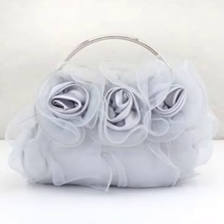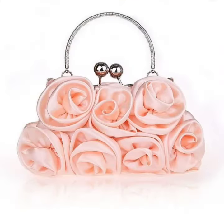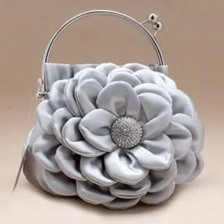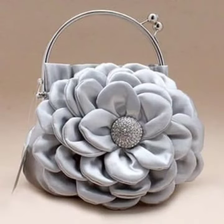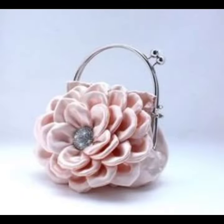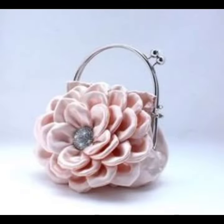So friends, I hope you like our video today. You can find new ideas, cutting ideas, stitching ideas, dresses, make designs.